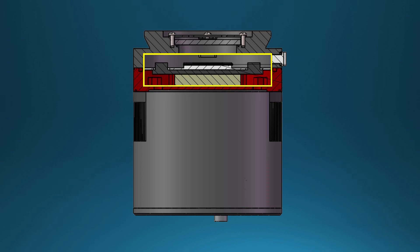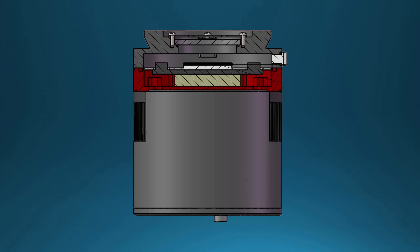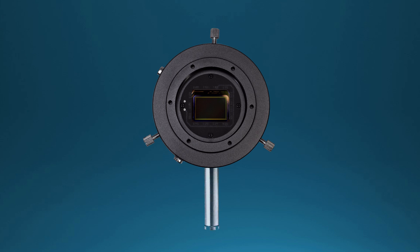Dew is moisture that condenses onto the outside surface of the chamber's window due to the cooling of the sensor inside the chamber. Frost, on the other hand, is moisture that freezes on contact with the inside of the chamber window when the temperature of the chamber is reduced below zero degrees. To help prevent either of these conditions from interrupting your imaging session, the QHY 168C camera has an integrated drying port on the side of the chamber, accessible by the user from the outside, where a desiccant tube can be attached to eliminate any moisture-causing frost in the chamber.